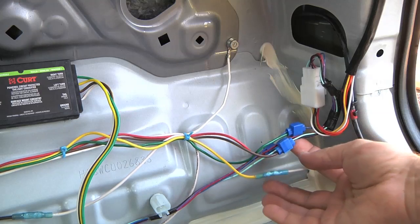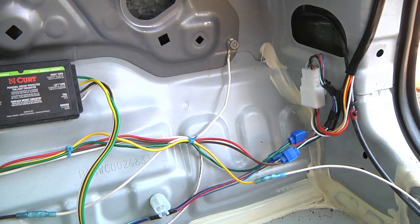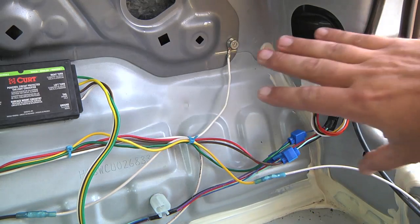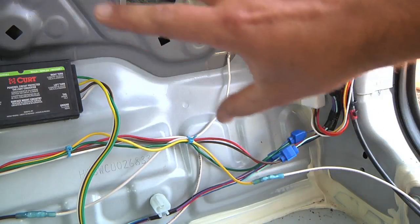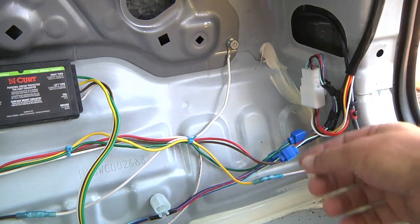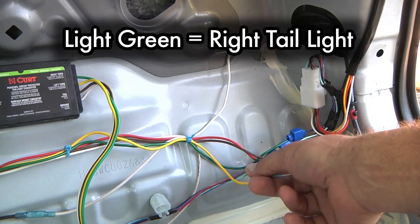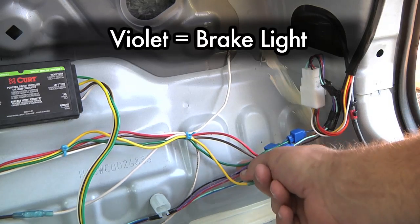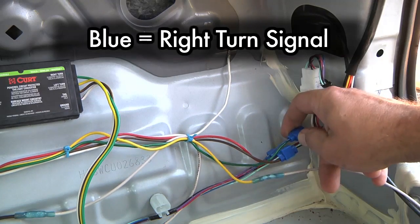What I did here was use those vampire clips that let you add a wire onto an existing wire. They're not great connectors, not super high quality, but in here they're going to be inside the car, so they should be out of the weather and shouldn't corrode. I made three connections here for everything on the right-hand side: the right-hand turn signal, the taillight, and the brake light. The light green wire is the taillight, the violet-colored one is the brake light, and the blue one is the right turn.